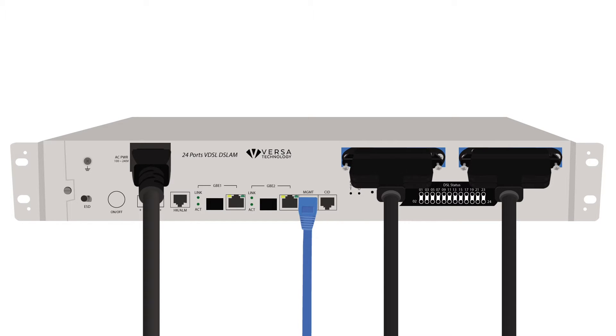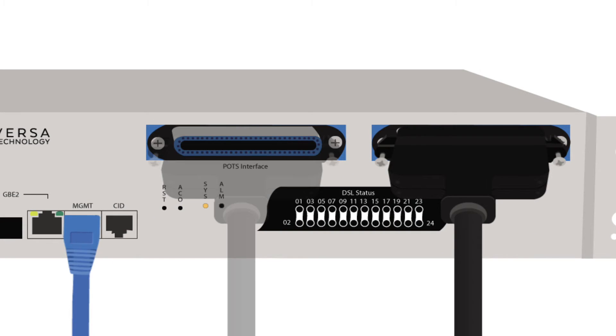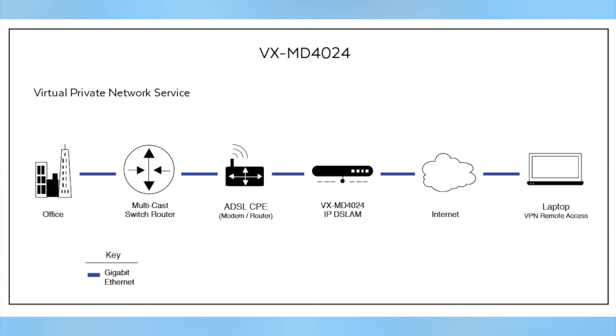Connect the power cord to the front of the DSLAM to power on the system. Here's the setup overview for the VXMD4024.